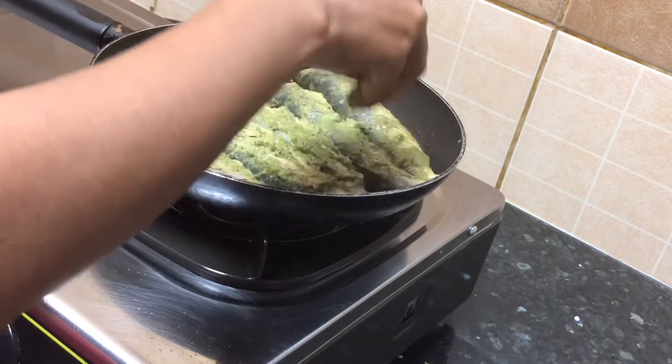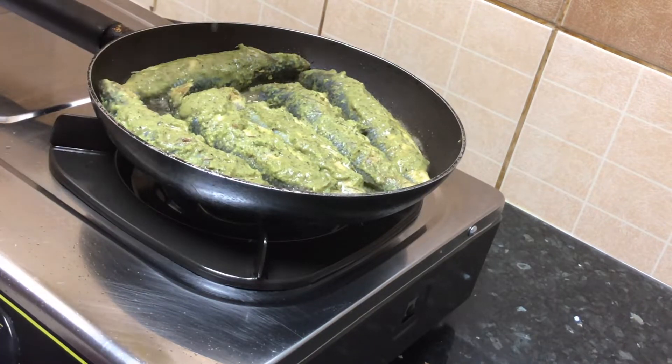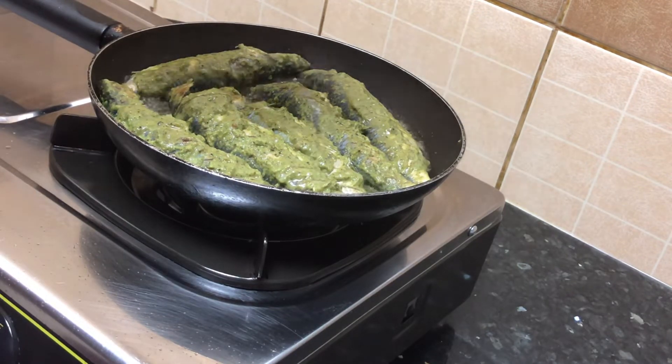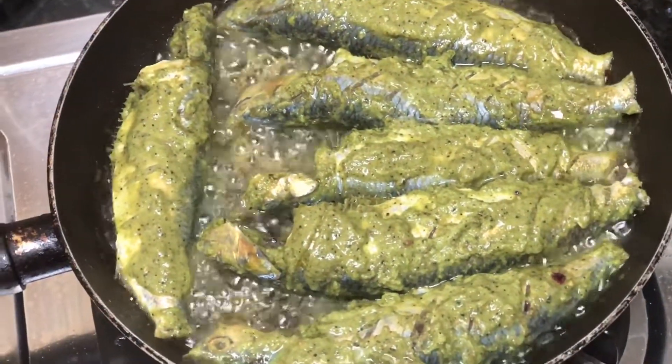After the rice, add the salt and sugar. After the rice, we will make the rice soup. I will mix it in the rice soup.